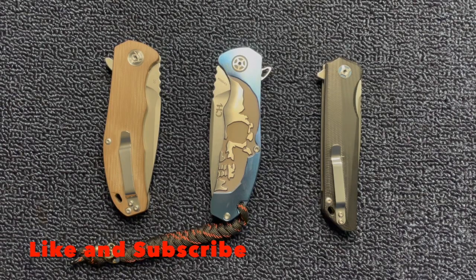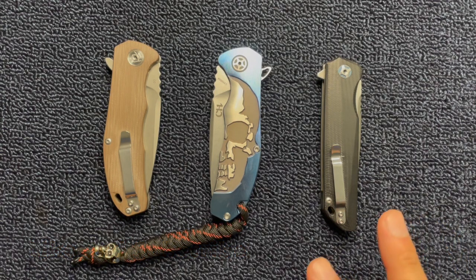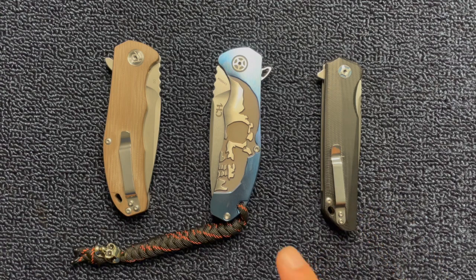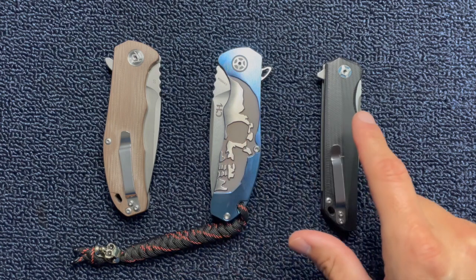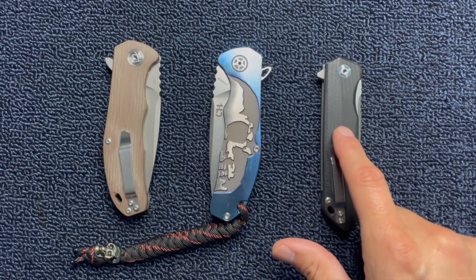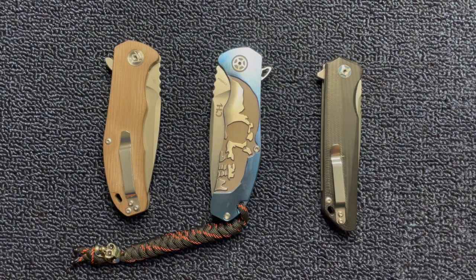Hey YouTube, today we're going to talk about CH knives. These are really cool knives. I think they're very underrated and they're a good value for the money. This is the model CH3504 and this is the model CH3507. They're really good knives. I like them a lot and I think you will too. So let's get into the video.